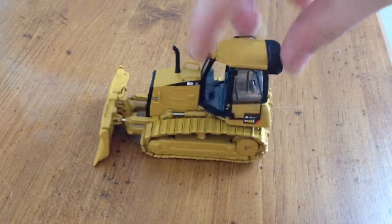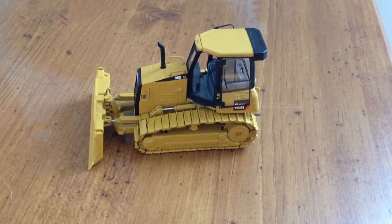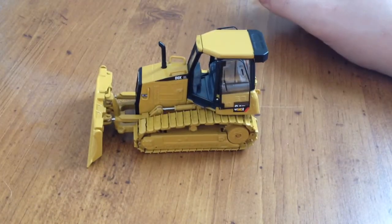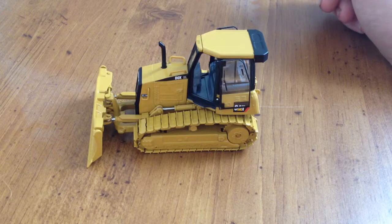One thing to note real quick is that I removed the ripper, so yours will have a ripper when you buy it. For a Norscott model, this one is actually pretty nice — I like this one, I really do.